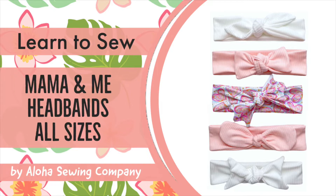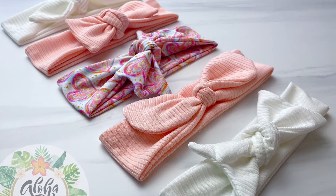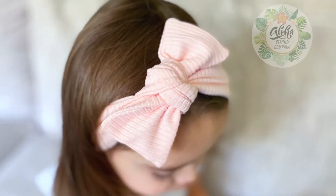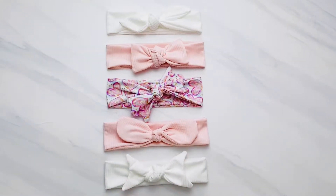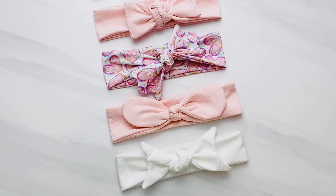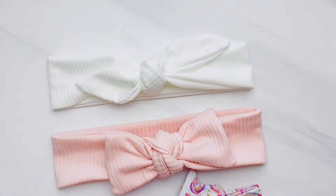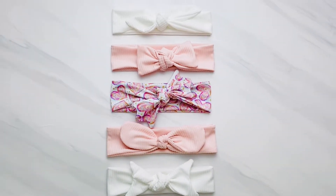Today I'm going to show you how to make some super cute mama and me headbands. The pattern pieces for this are at the link below in the description box, or if you're watching from my website alohasewingcompany.com, welcome and sew along. This pattern bundle has five different styles of headbands that you can make. They are all made the same exact way except the ends have different curves, so this tutorial will show you how to make each one.